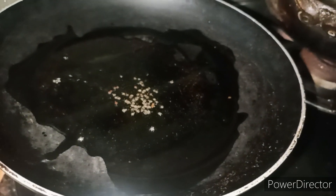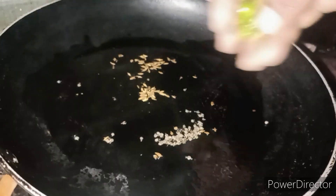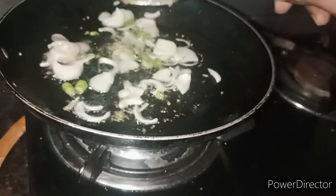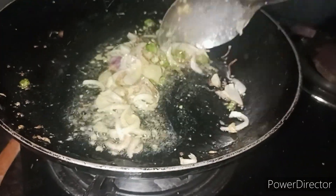Mix the ingredients, then add onions. Put in the ingredients that you need: oil, onion, vegetable, onion. Fry.